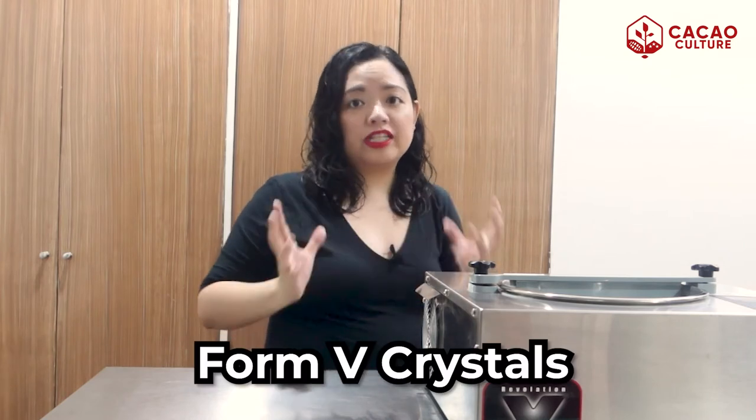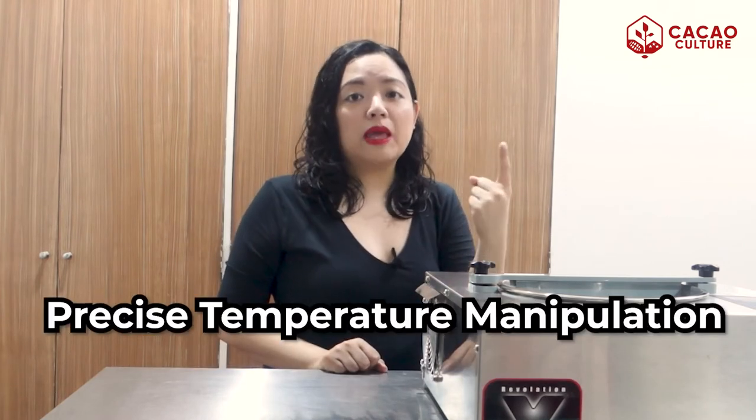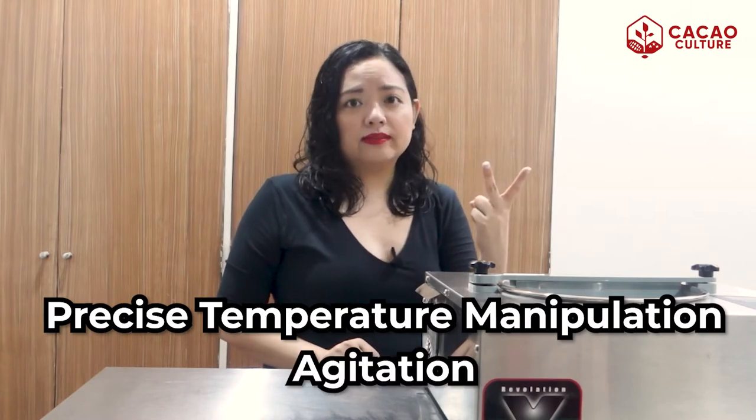The crystals are aligned uniformly so that we get the right consistency. To simplify further, you might think of the fat crystals as bricks that you have to stack together uniformly to get that stable form. If you don't go through tempering, you won't be able to get that stable form. In the process of tempering chocolate, we guide the chocolate to form the Form 5 crystals. We do this through precise temperature manipulation and agitation. Out of the six crystals, the Form 5 crystals are the ones we want to remain in our chocolate, and later on we'll discuss how to achieve that.